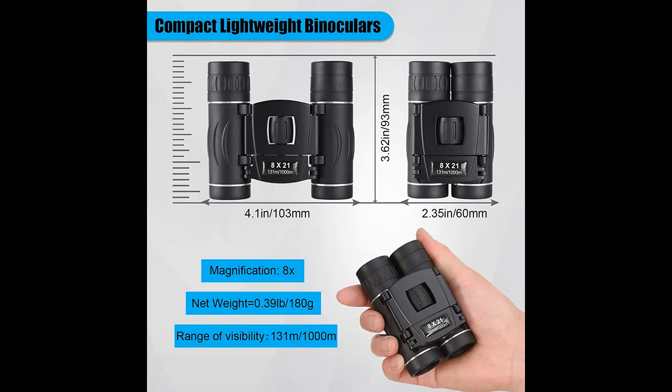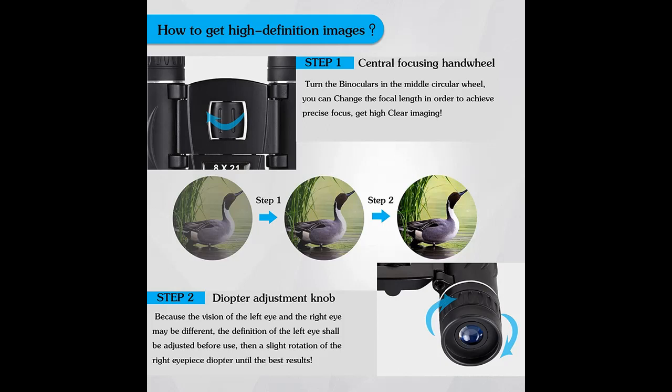Anurne Binoculars are lighter than mobile phones — just 0.37 pounds — and won't add extra weight to your backpack. The affordable and portable design is perfect for taking around anywhere.